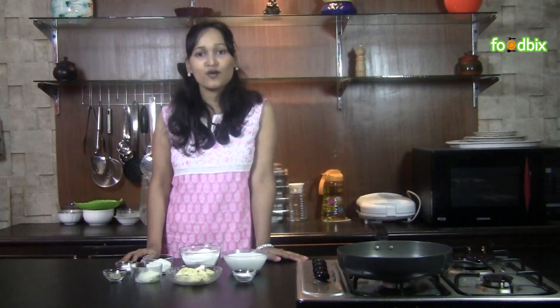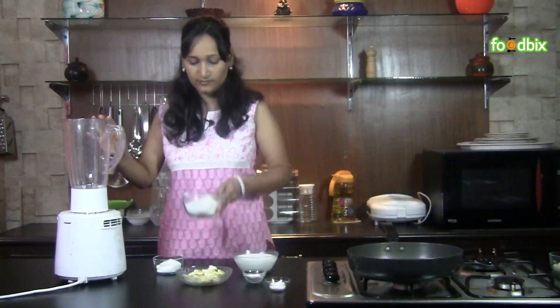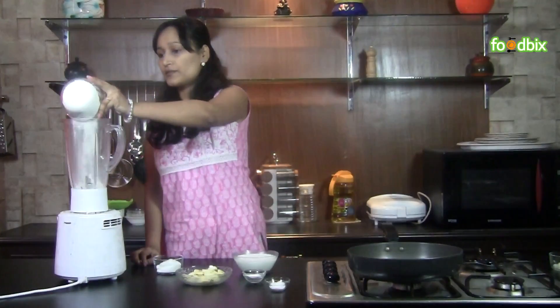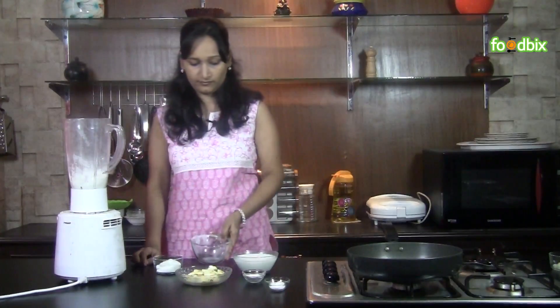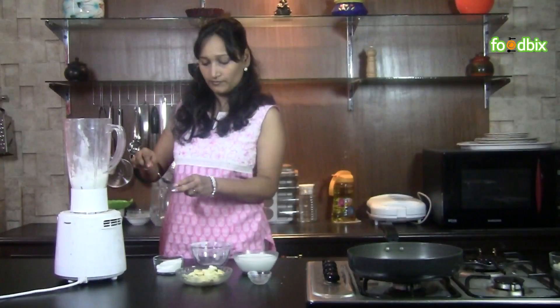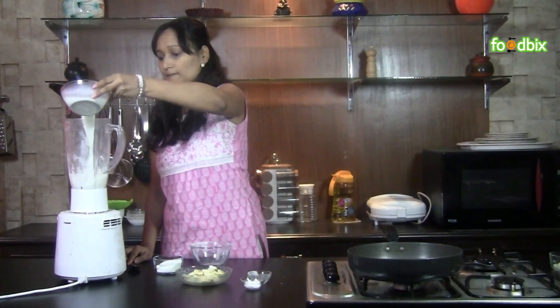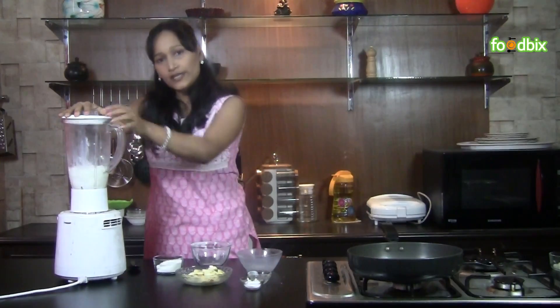Let's start. First we will combine all ingredients in a mixer. We will take our all purpose flour, baking powder, pinch of salt, milk, and we will grind them.